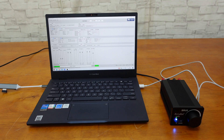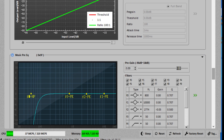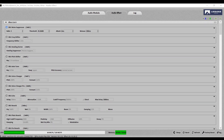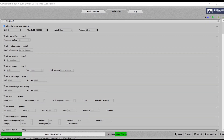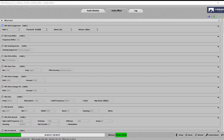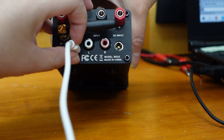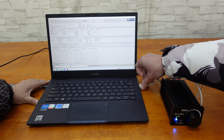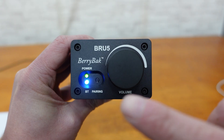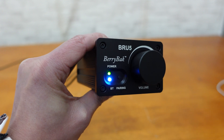The BRU5 supports PC UI control, letting you customize your audio experience with 20-band EQ adjustment, bass enhancement, voice cutter, 3D effects, DRC, voice changer, and more. Simply connect the BRU5 to your PC through the USB Type-C port on the rear panel. The power and Bluetooth LED indicators make it easy to monitor the running state of your audio system.